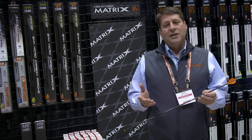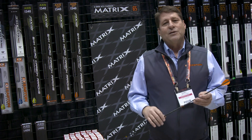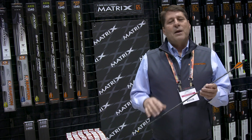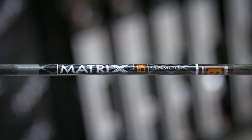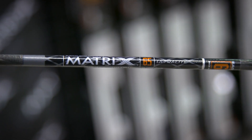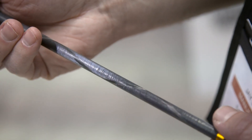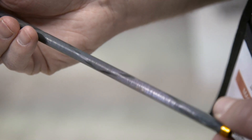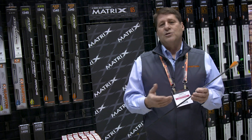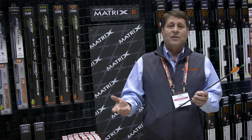One thing that's unique to Easton is we've been making arrows in the USA since 1922. The new Carbon Matrix is lightweight, but what it really does is showcase the process we have at our Utah factory. It's a continuous wind process, which means it's a seamless carbon arrow. You're going to get higher levels of accuracy because there's no seam like a wrapped carbon arrow that's made overseas.